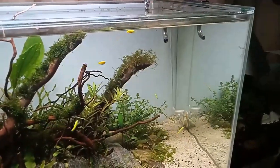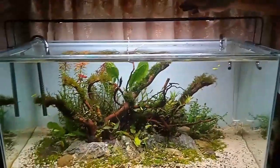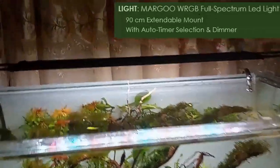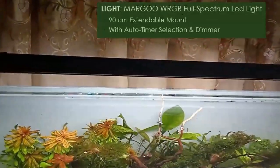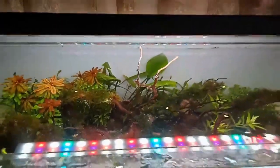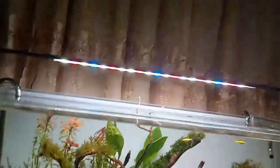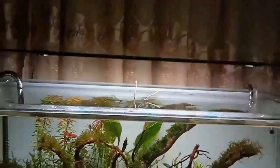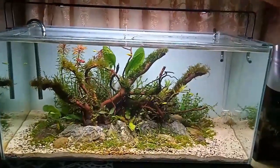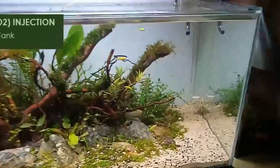For lighting, I used the Margo WRGB full-spectrum LED light. It's a 90-centimeter extendable mount with an auto timer selection and dimmer. This is a very good light, especially important for a high-tech planted tank that requires proper lighting.